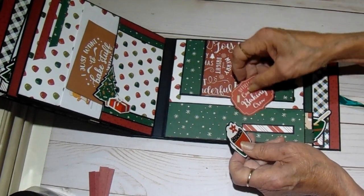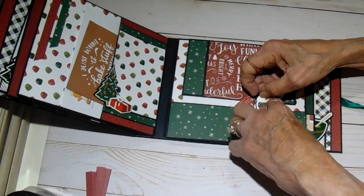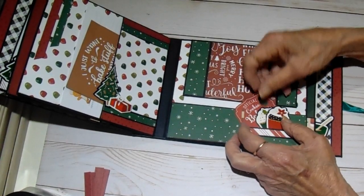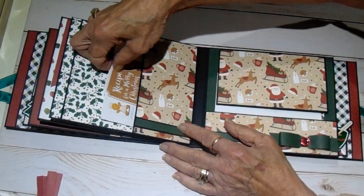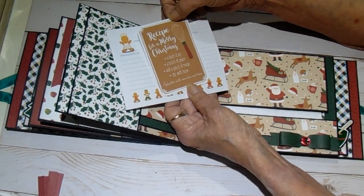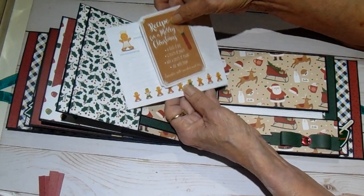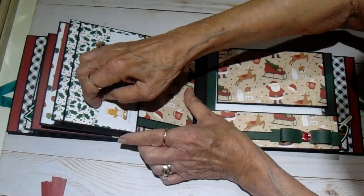I think what I'll do is cut some more blank pieces to go with them in case she has an exceptionally long recipe that she needs more room for, and she can just staple them together however she wants to do it. Back of this one we have a recipe card. And then this one says 'Recipe for a Merry Christmas — a dash of joy, a touch of peace, a pinch of magic, stir with hope, and sprinkle with wonder and love.' This just had the cutest cut-aparts and phrases on it — really cute paper.